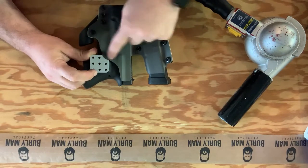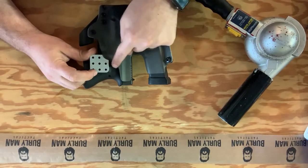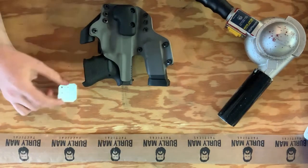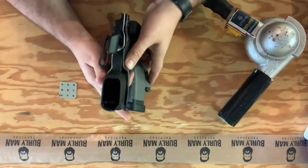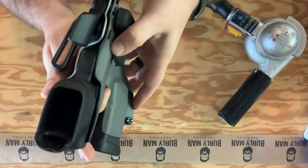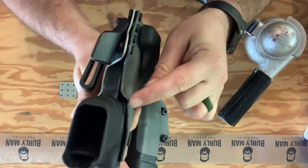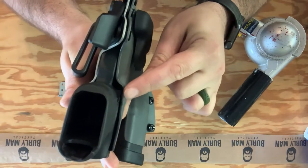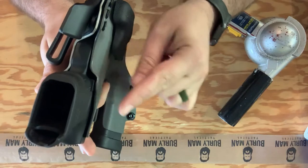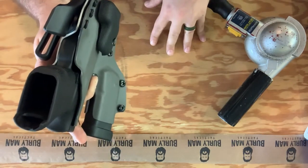If you were to scorch a little bit on this edge, you can just rebuff it out with a Dremel tool or whatever — just rebuff it and it'll look like new. Now that it's cooled, you can actually see the gap that was created by doing that. It's a very simple process — depending on how much standoff you want, you just repeat this process.